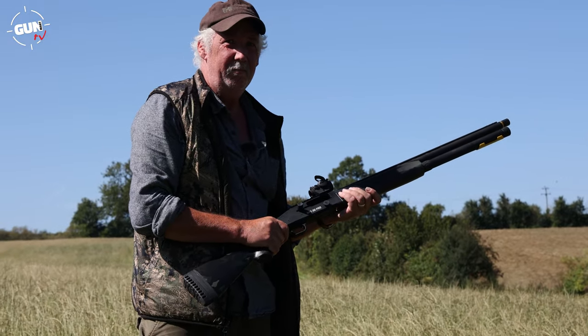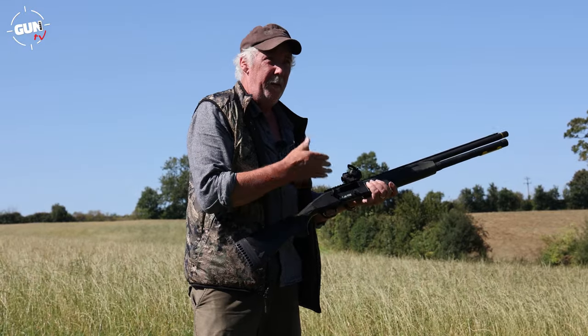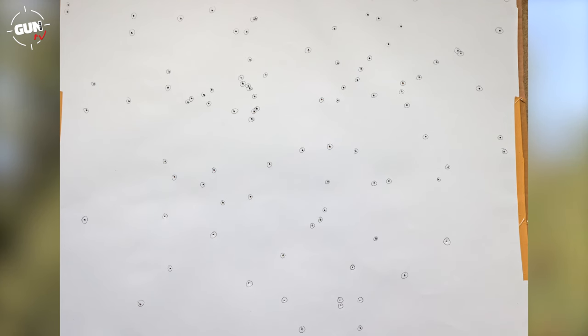Very nice to shoot — that's 34 grams and there's very little rearward movement, so it's very nicely set up as a semi-auto. With the cylinder choke and Pigeon Extreme number 5 shot, we got 121 hits at 30 yards with quite a nice even pattern.